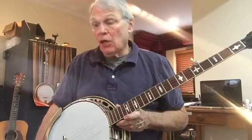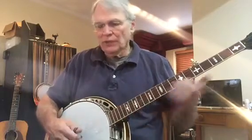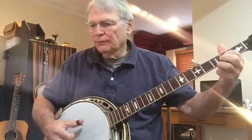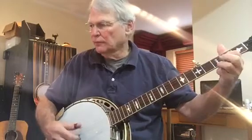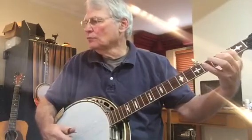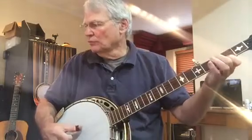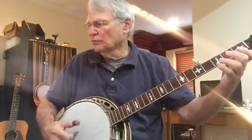I'm going to play the entire second break, and then we'll teach half of it on this video. Here we go. Okay, so that's the break.